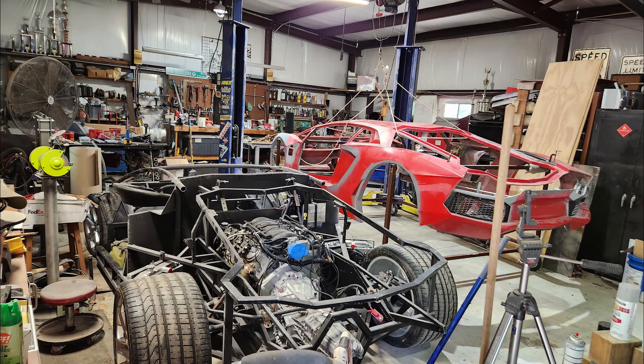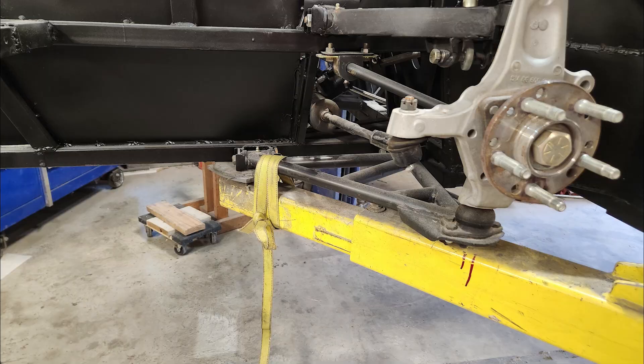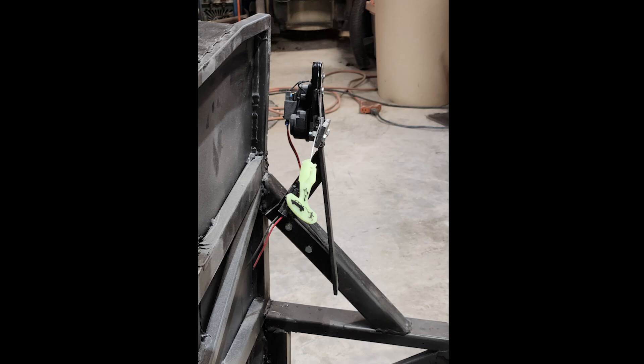With the engine in and the radiators full, the back of the car is much heavier than the front. I did take precautions and tied the front down to the lift to prevent it from tipping. With the body off, I could now weld nuts to the door frame to make it easier to mount the latch assemblies.